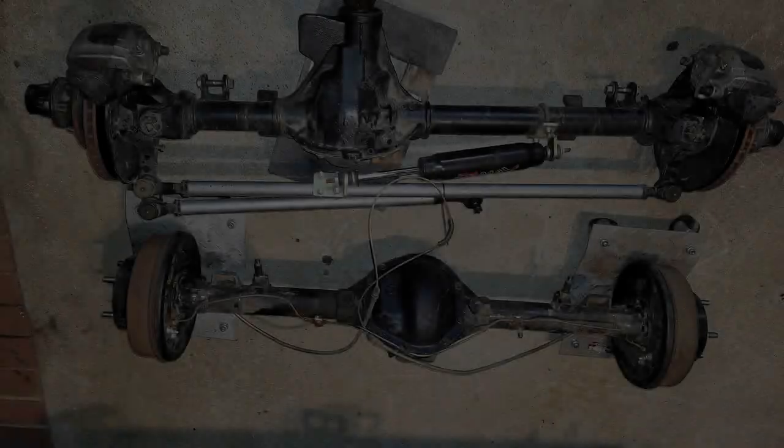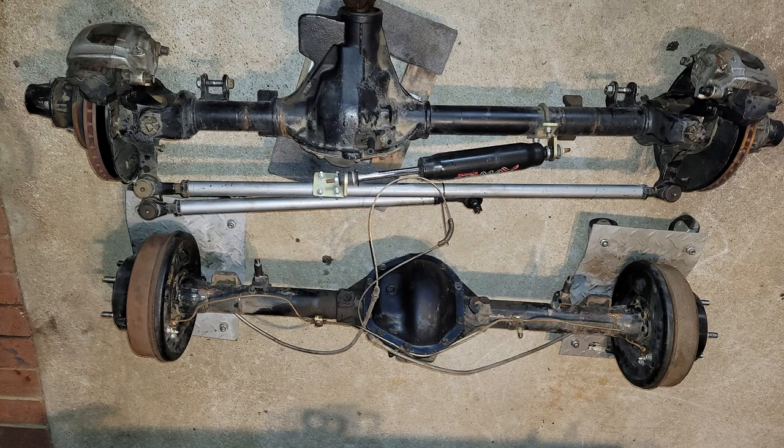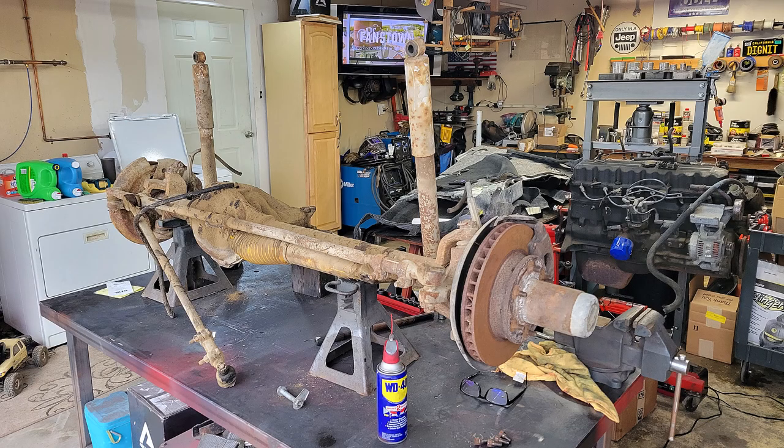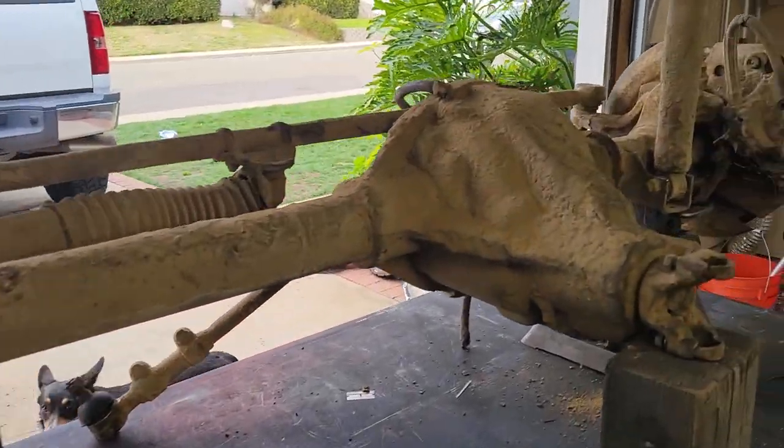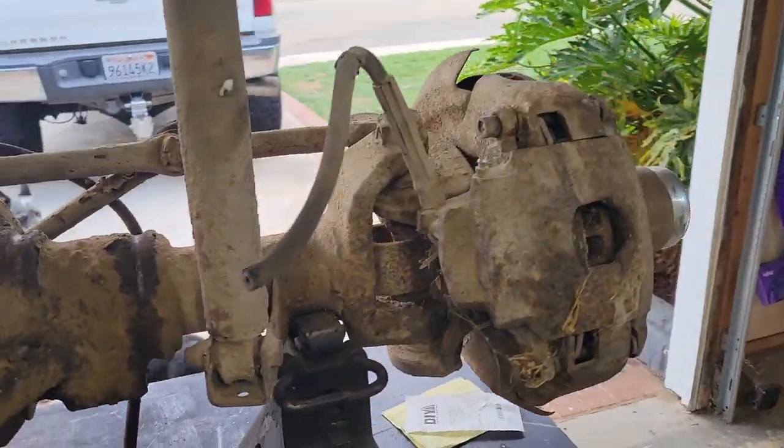So Keith and I were grabbing a beer over the weekend — it turns out Keith likes to drink beer — and he brings up the axles. I told him that to stay spring-under, we probably want to find an old Jeep axle. I know a guy out in the desert that has a J10 Dana 44 that would probably work nice for us, and from what I hear it's in real nice shape. Won't need a lot of work.